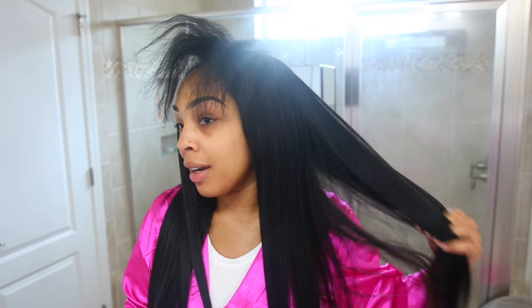Y'all, this hair is so beautiful. Let me look up the texture of this unit — this is a yaki wig, yaki straight. I like this texture because I've had some yaki u-part and v-part wigs where the hair would be crinkly and I would have to straighten it a lot to get it this straight, but this is so nice. Everything is nice and flat at the top.